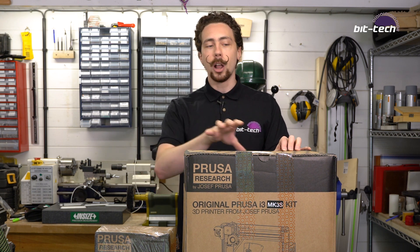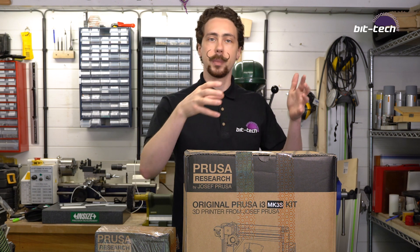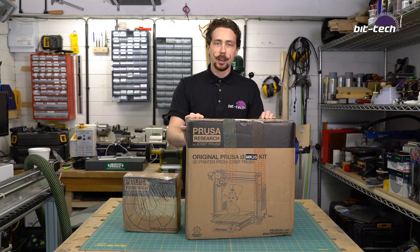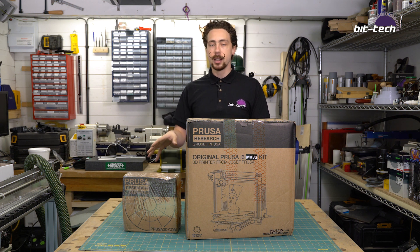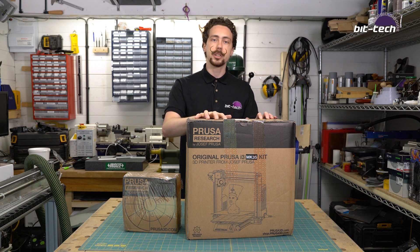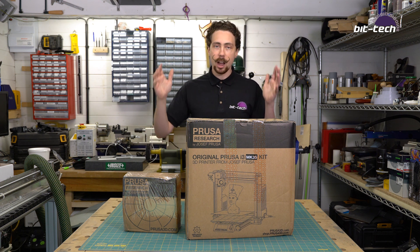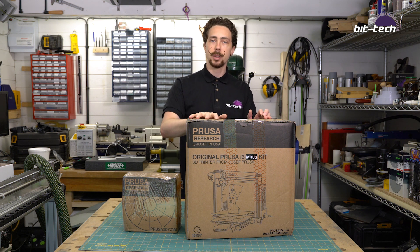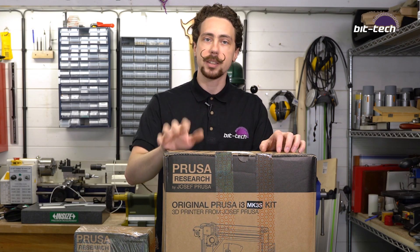I thought it'd be quite fun to try and do that for the video itself and see how difficult it is to assemble. Lots and lots of people have bought these kits — they're incredibly popular — so it seemed like quite a safe choice because I know it's going to be a quality printer if I get the settings right, and there's also going to be a lot of support. There's a very good chance I'll want a larger volume or bed printer later down the line, so since it's likely going to be a filament printer anyway, it makes sense to learn on something like this with so much support rather than jump straight in the deep end. So with that out of the way, let's unbox this thing and see what it comes with.